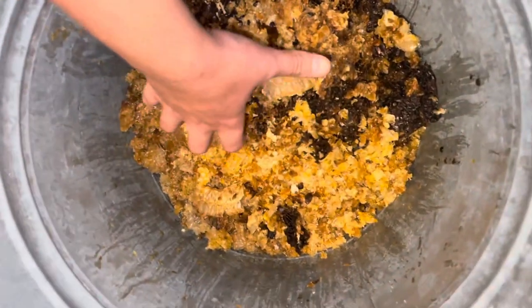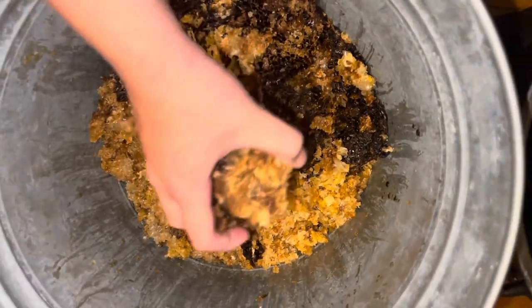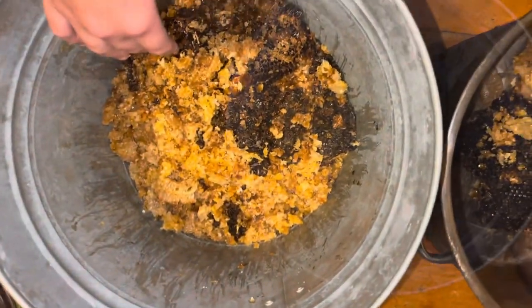And thank you to the nectar from beautiful flowers that provide bees with what they need to create this gorgeous goodness. It's just so amazing.